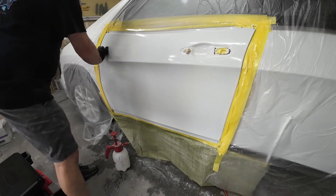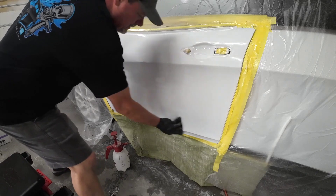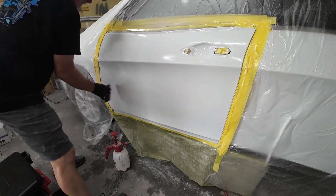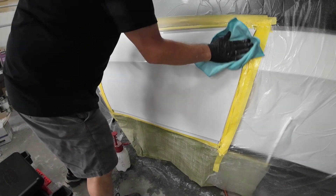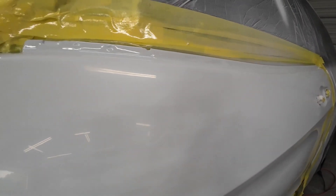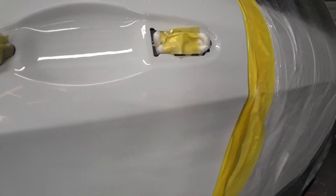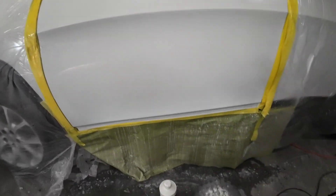Now I'm just using that soft foam pad that I used with the 2,000 grit sandpaper, and we're squeegeeing off all the excess water to get it prepared to buff. After using the 5,000 grit Trizac, you're going to be amazed with how shiny and flat the surface is. Here's a good look at the surface after using the Trizac 5,000 — you can see it's very flat and smooth. It has almost a shine to it. The fish eyes came out beautifully. Now all we need to do is buff and polish this.